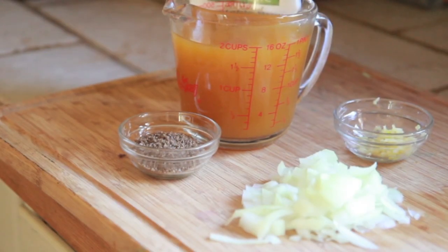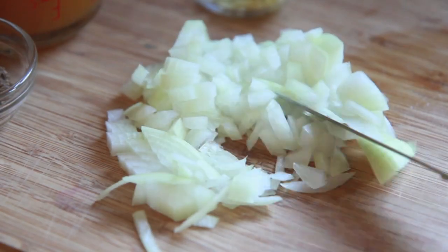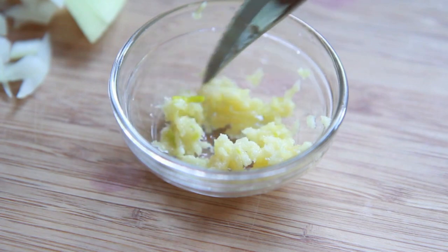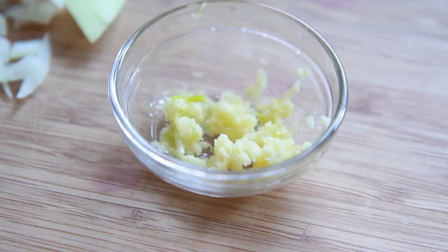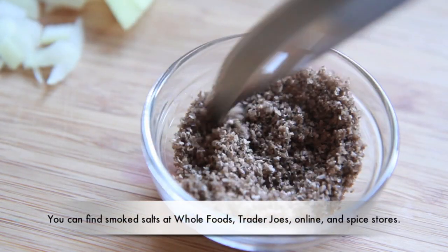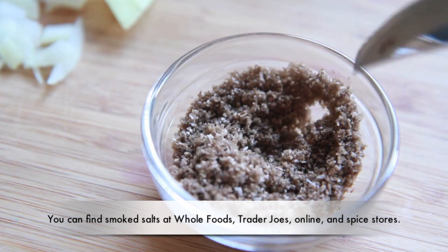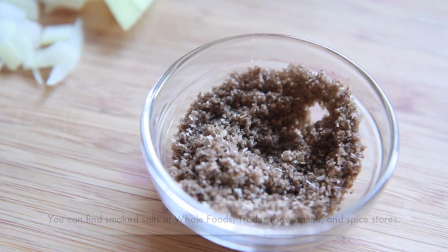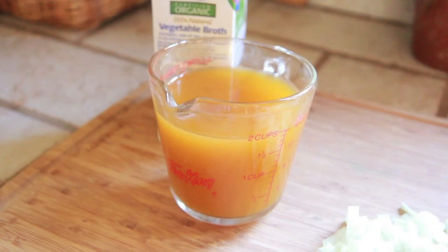We're going to start by making a really good and savory broth to simmer our collard greens in. I have some fresh yellow onions and some fresh minced garlic. We're going to add in some applewood smoked salt — you can use hickory smoked salt or any kind of smoked salt. The applewood kind has a nice little bacon taste to it. We're also going to use some vegetable stock for flavor.